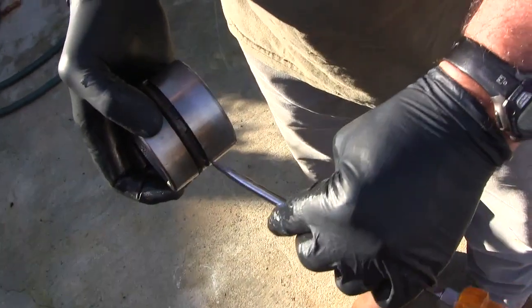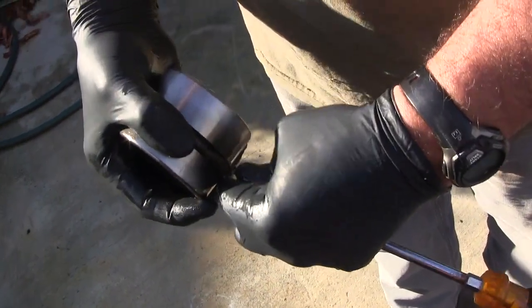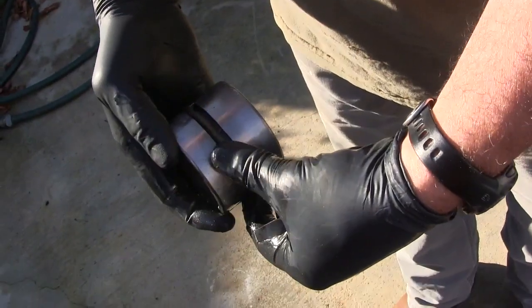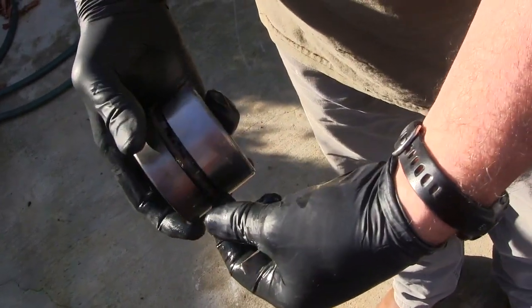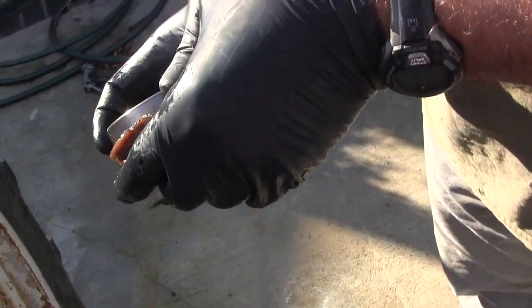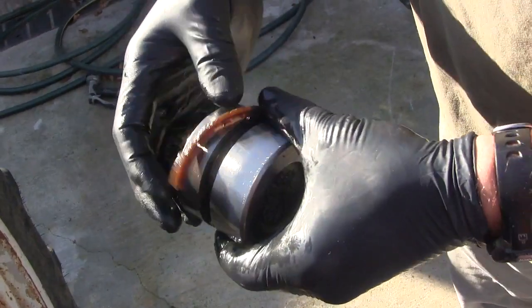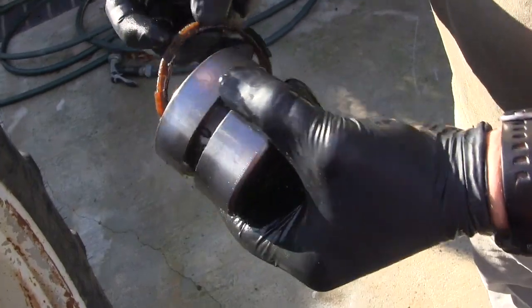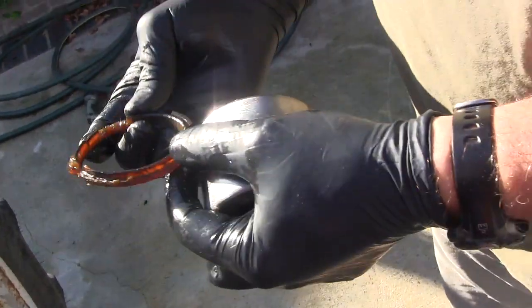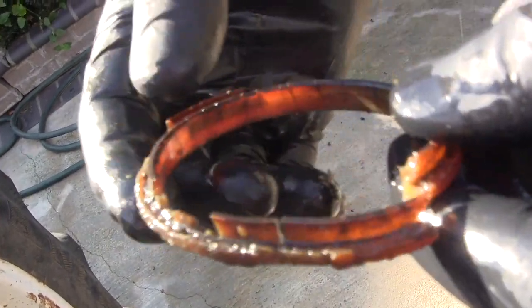I'm going to go ahead and try to pry off the old seal. I kind of cut through it with a screwdriver — it shows you how brittle it was — and it's just falling apart. That's our old seal. Here's a closer look: you can see areas where it has flaked off.